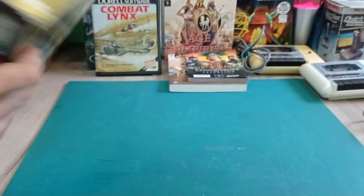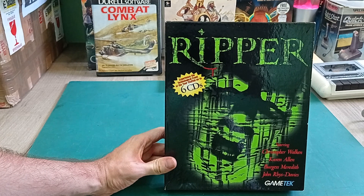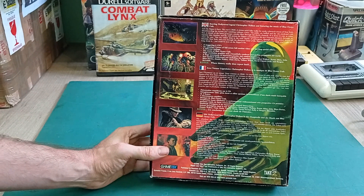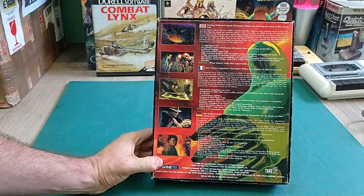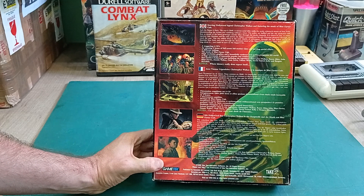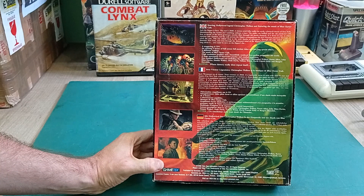Next we've got Ripper - six CDs - 'the technological event of the year', starring Christopher Walken and John Rhys-Davies. This is like a full motion video, live action adventure game. It looks quite horror oriented. I never really played these games back in the day. This is kind of like Phantasmagoria - same idea, lots of CDs, lots of video, full motion, alternative endings. It's something I never played around with, but perhaps I'm missing out on something interesting.